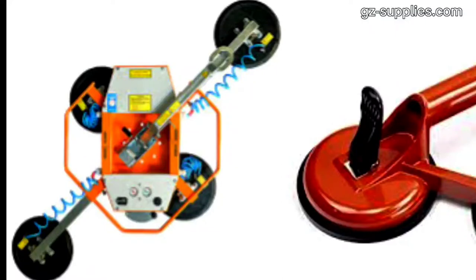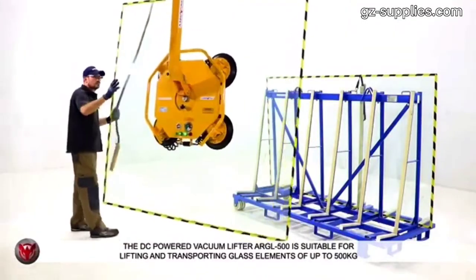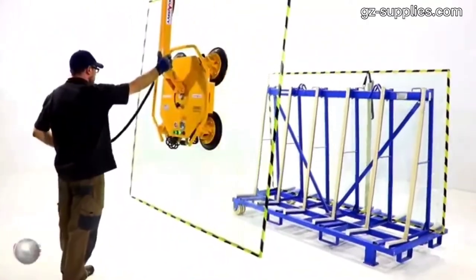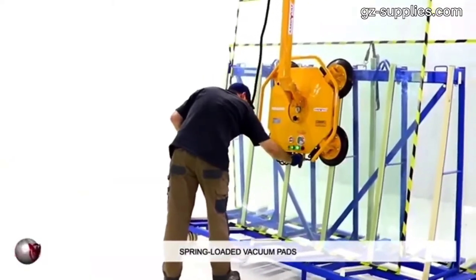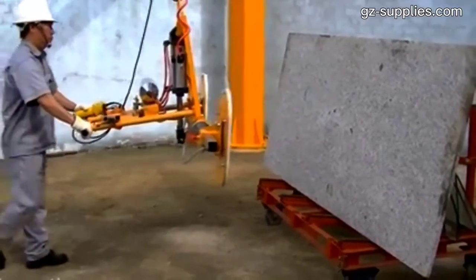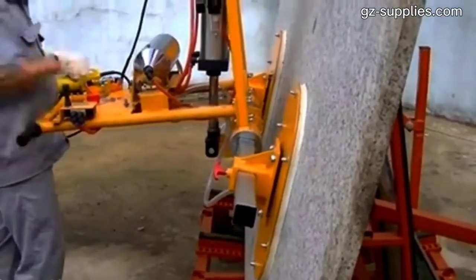Vacuum lifters use vacuum technology to grip and lift various types of loads. The system consists of a vacuum pump connected by an air hose to a lifting tube. At the end of the lifting tube are the suction head and the suction foot, which will hold the load. A vacuum or ejector pump creates a vacuum between the suction cups and the workpiece.